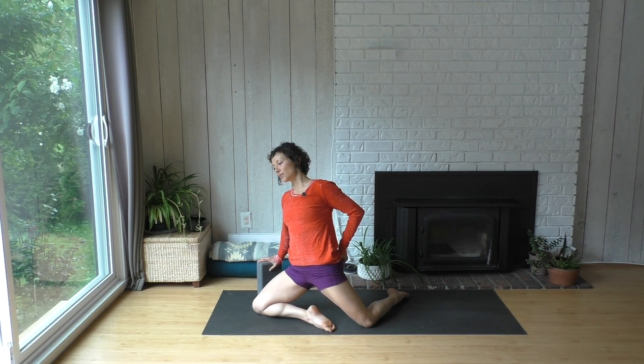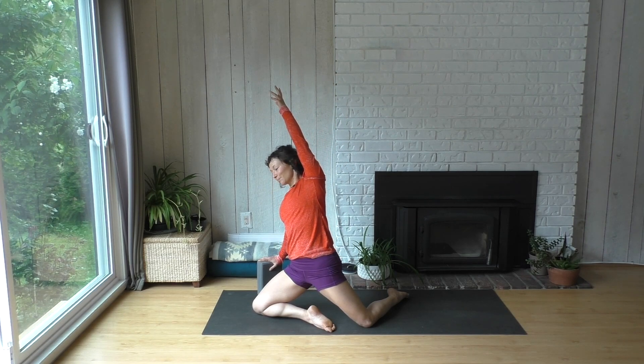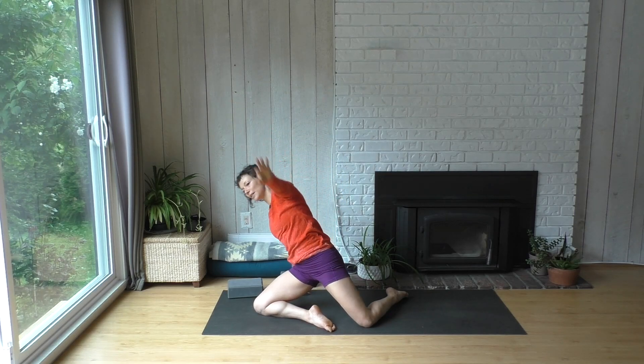You can use your seat muscles to squeeze your glute to push your hips a little more forwards. Lift out of your lower back, and maybe give yourself a big side stretch here. You can lean back as much as you like. And come on down out of that.